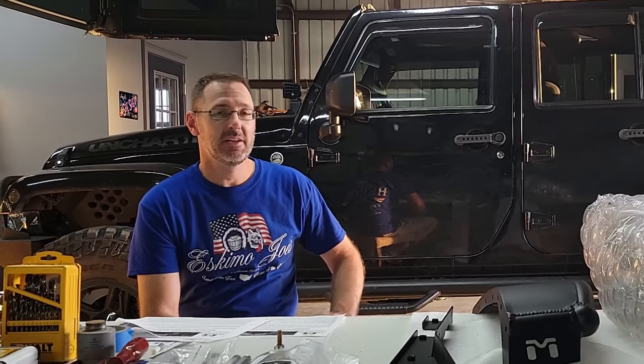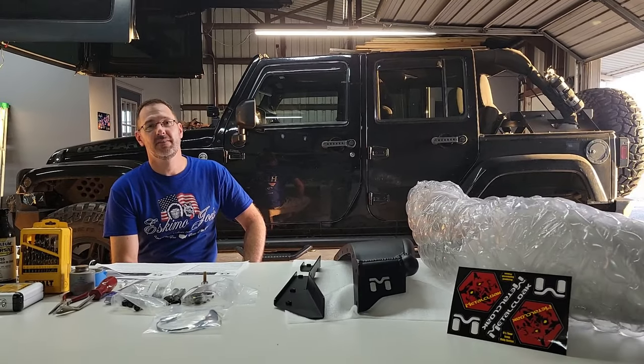Hey everyone, welcome back to the Twisted ADV channel. My name is Chris and we're back in the shop to do a quick install of the Metal Cloak overland fender. Behind me you can see the Jeep and it's still got the stock flares on there.